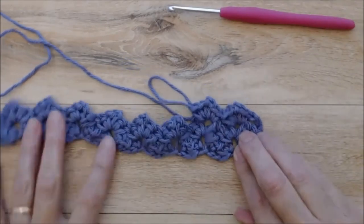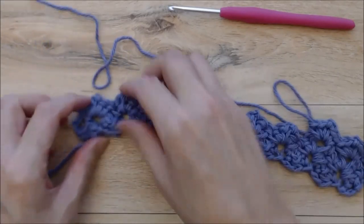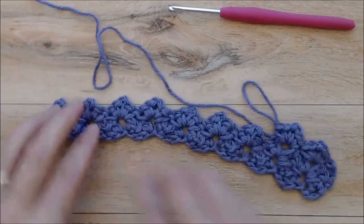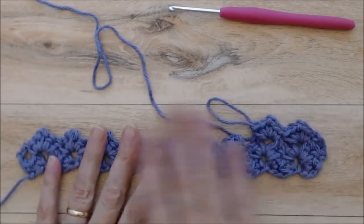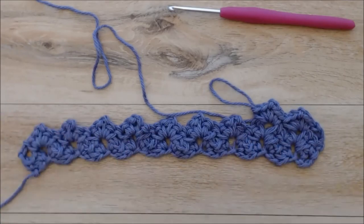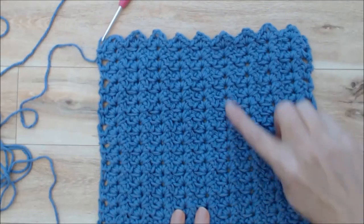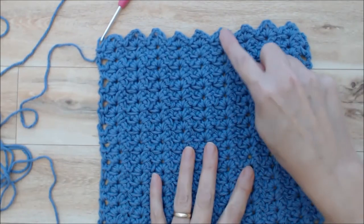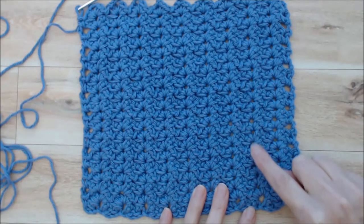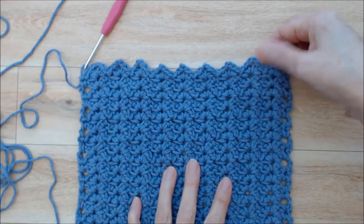That is the pattern repeat. Work that along, and when you get to the end of a row, do your single crochet, chain three, turn your work, and work your way back. You're going to do that for a total of 20 rows and I'll see you there. Welcome back — I've just completed the end of row 20. You can easily count your rows by counting the little holes all the way along. This is row 19 and then the very last one is row 20, so that's 20 rows altogether.